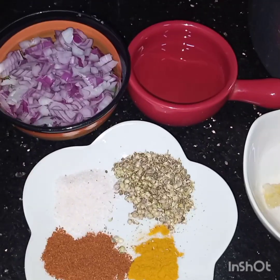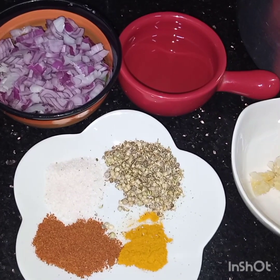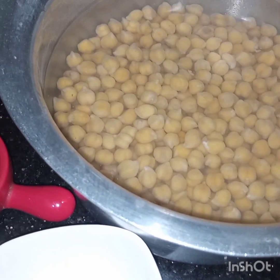Bismillahirrahmanirrahim. Assalamualaikum. Today I am making fried masala chaat. For this I have taken 1 cup of chickpeas.